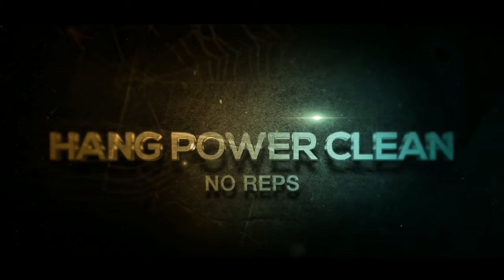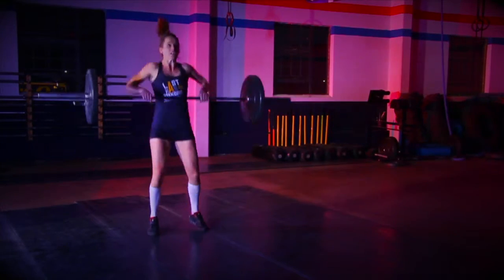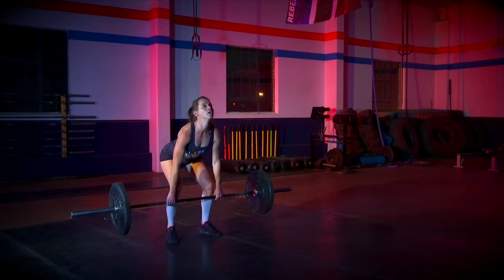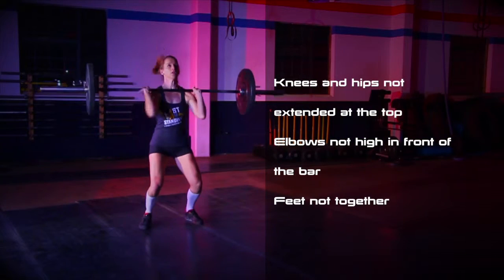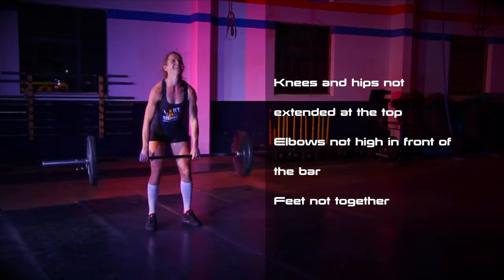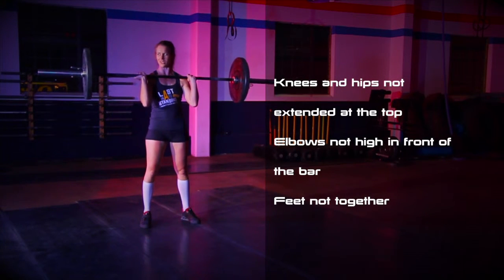Hang power clean. No reps: if the weight passes below the knees while going for each rep; if the knees and hips are not fully extended at the top of each rep; if the elbows do not finish in front of the bar at the top of each rep; if the feet do not finish together before dropping the bar or doing the next rep.